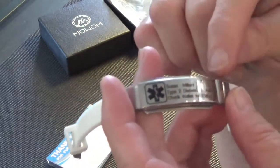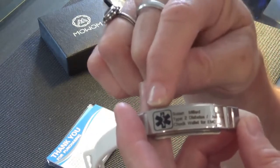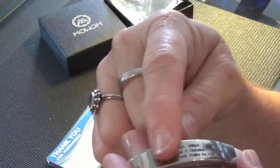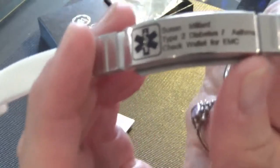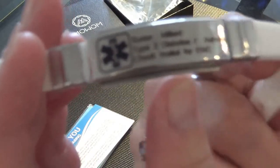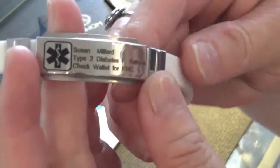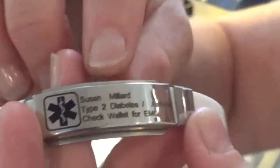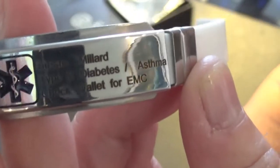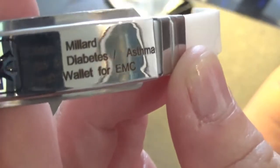They do have a similar bracelet that's all black with the engraving in white. I think should I buy one of these again, I will go that way — black background with white print — because in strong sunlight I find this one really hard to read. I also noticed they got all my information on here, but the engraving is offset by one line. If you have OCD, this will drive you crazy, but I've kind of accepted it as the way it is — at least it's all on there.